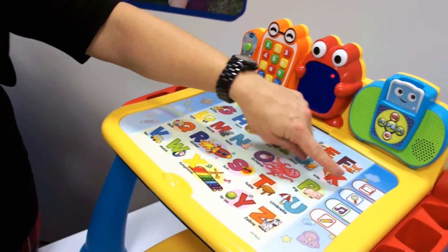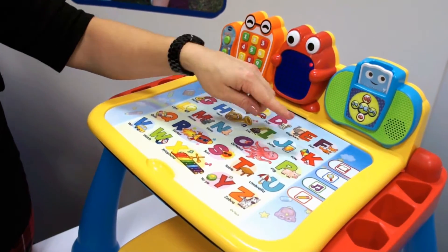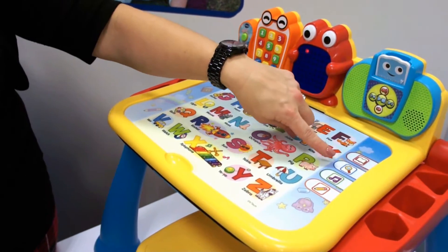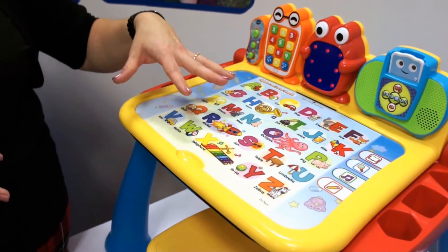There are four different modes of play. You can learn how to write letters — it'll actually walk you through the strokes. You can play music, ABC songs, things like that, a search game function, and then a reading or letter learning format.